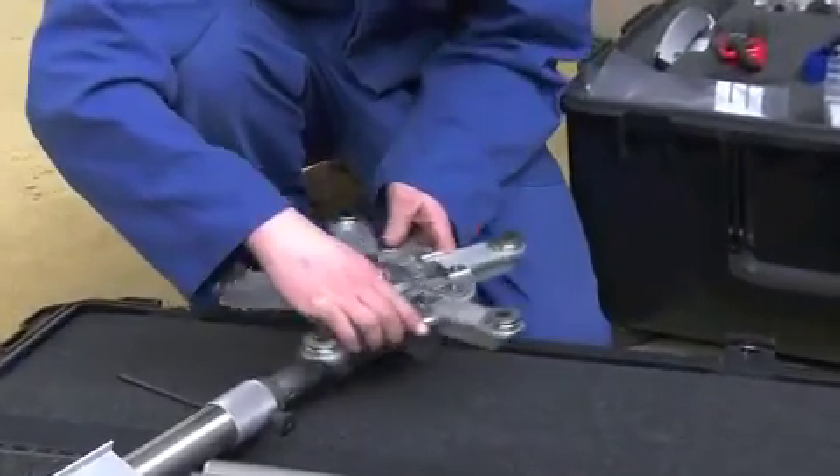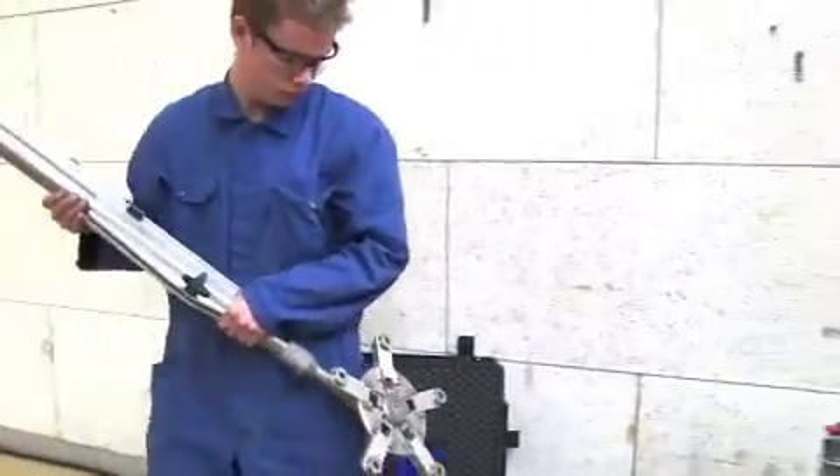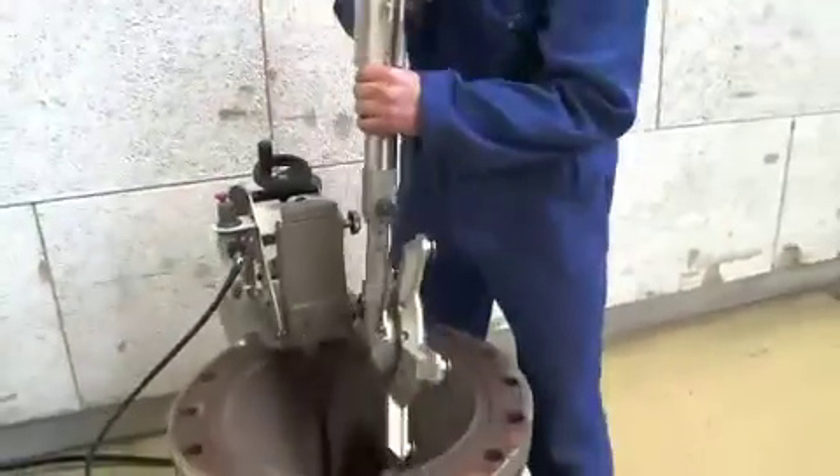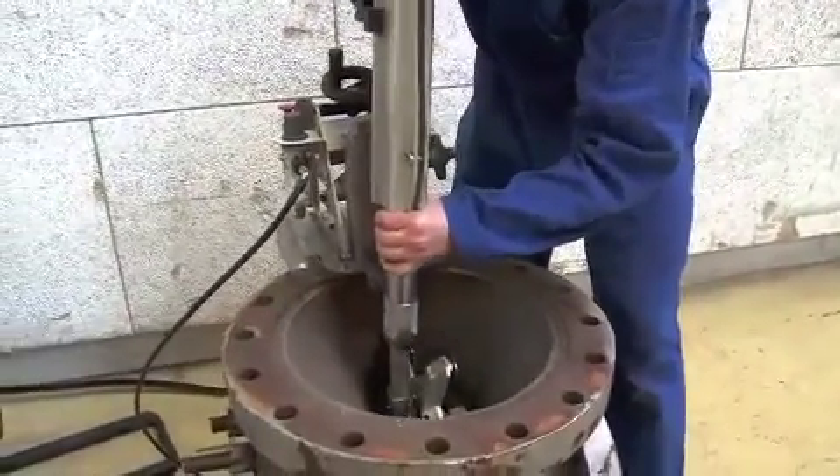The Orbit is available with single phase electrical or pneumatic drive motor, where the pneumatic drive ensures very easy control and safe operation on site.